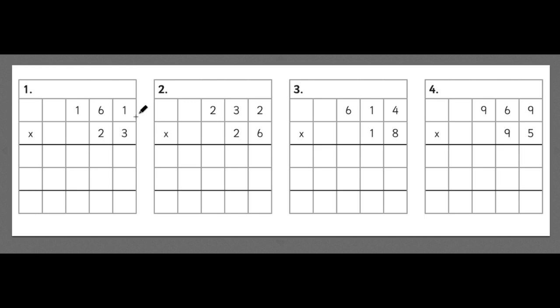Our first step for long multiplication is to multiply 161 by 3, the units column of this number. We start by multiplying 3 times 1, and our answer goes directly underneath. 3 times 1 is 3, so 3 goes in the box.